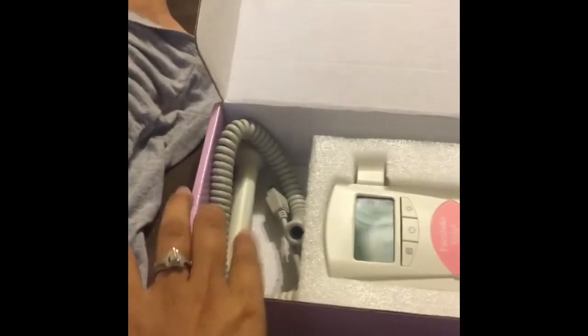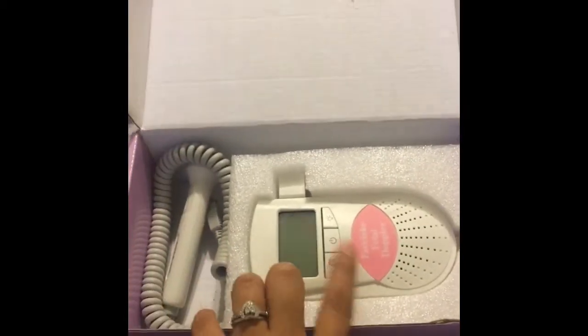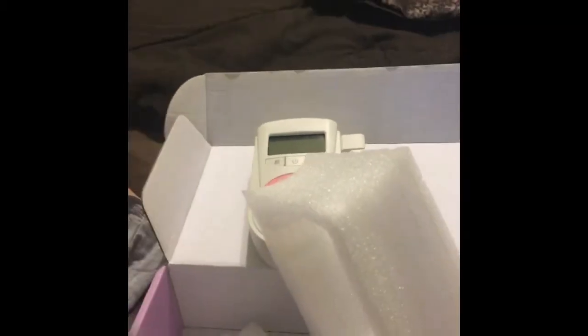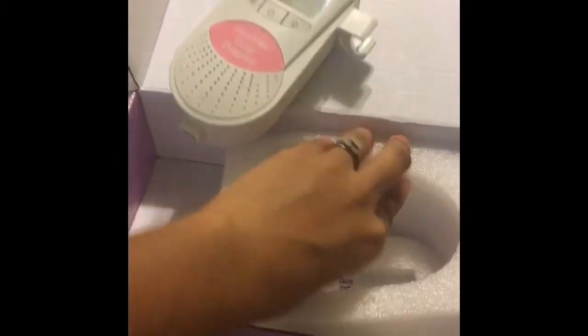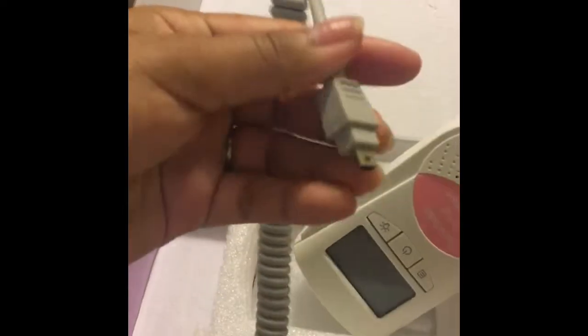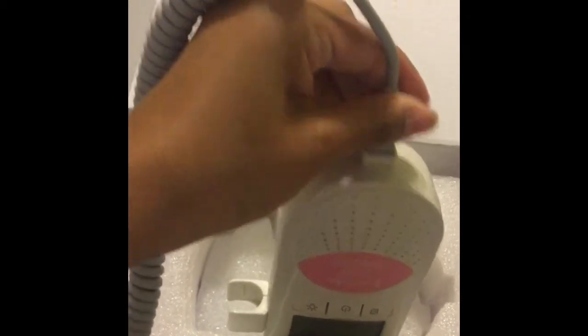You open it and it comes with the little probe and this little connector piece — you take it out. Sorry, I'm using both hands and it's a little difficult. Give me a second to put it together. You just put this little part here — yep, there it goes — and you turn it on.